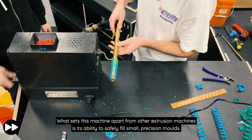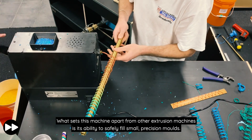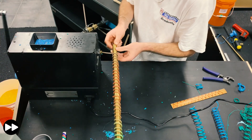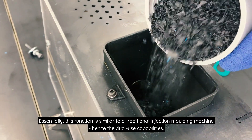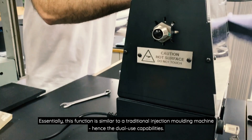What sets this machine apart from other extrusion machines is its ability to safely fill small precision moulds. Essentially, this function is similar to a traditional injection moulding machine, hence the dual-use capabilities.